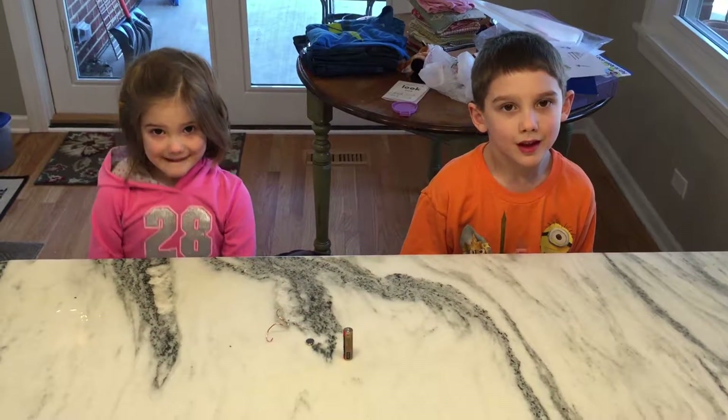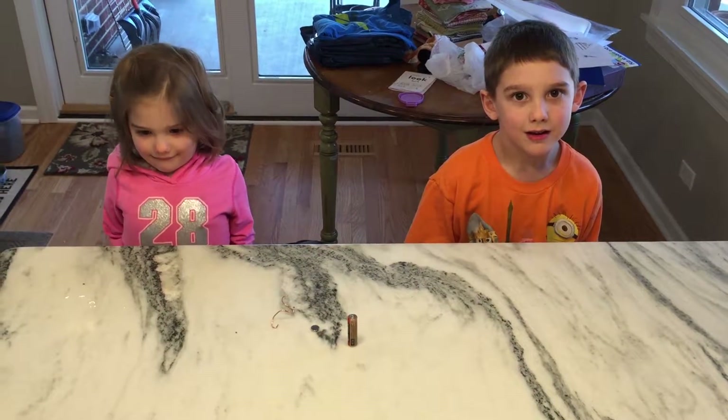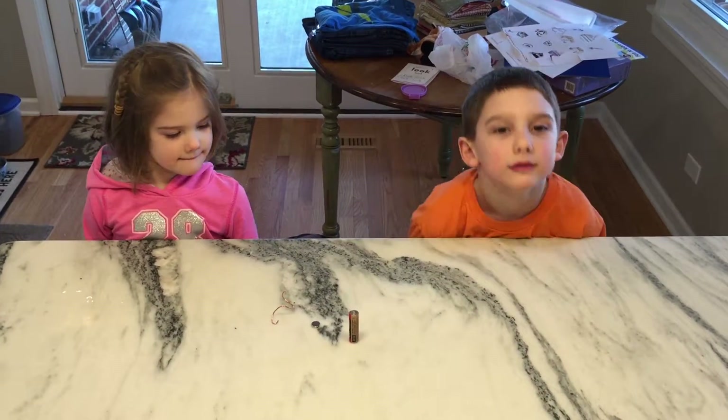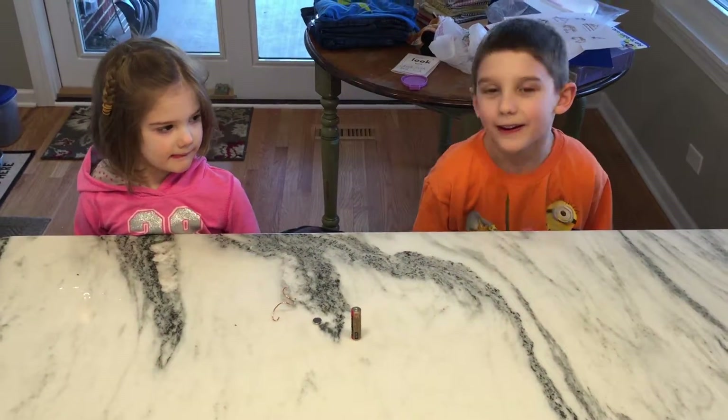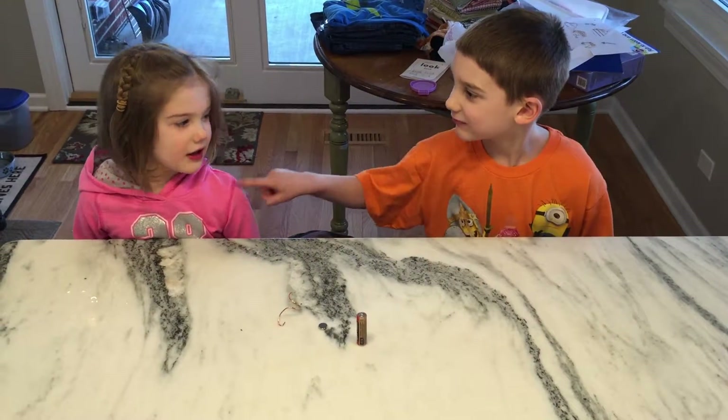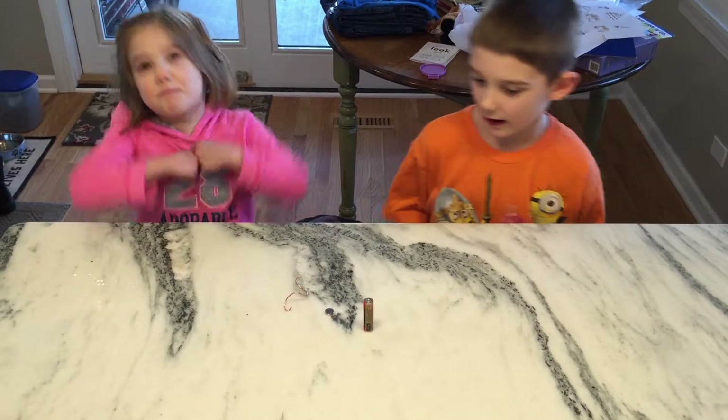Hello! In this quick mini experiment, Jason and Abby are going to show us how to make a motor out of a battery, a magnet, and a piece of wire. And it's also super fast — like, speedy fast!